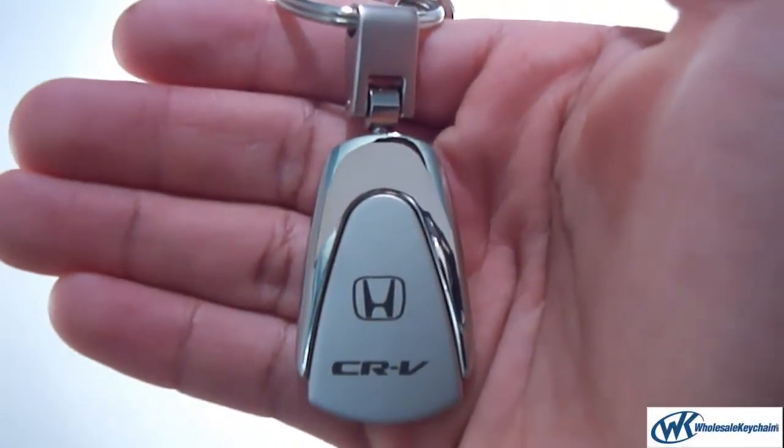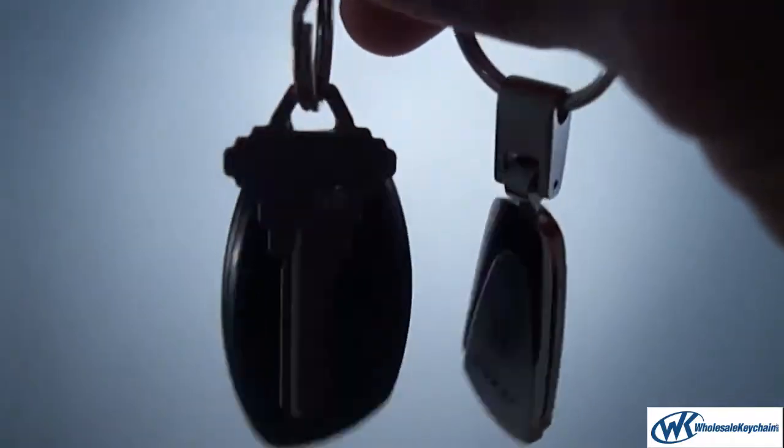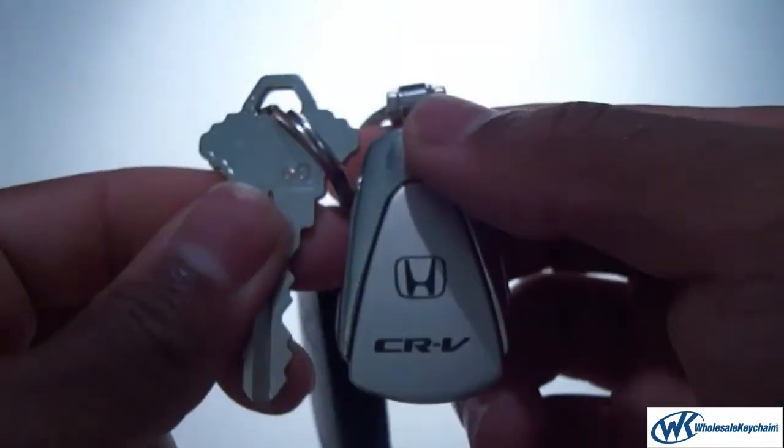This is the Honda CR-V keychain and keyring teardrop. Fits great with the keys just like that. It's about the same size as a key, nice and lightweight.